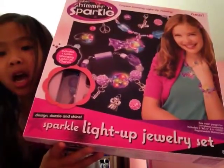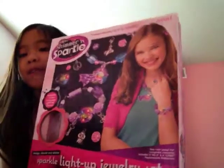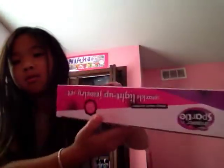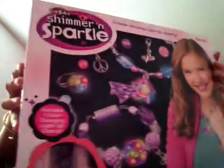Today I'm going to show you a video called Sparkle Light Up Jewelry Set. So this is what the front looks like. The side. Then there's the other side. And here's the top. Here's the bottom. And here's the back.